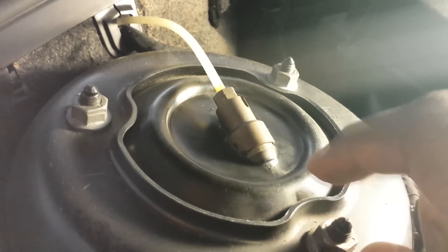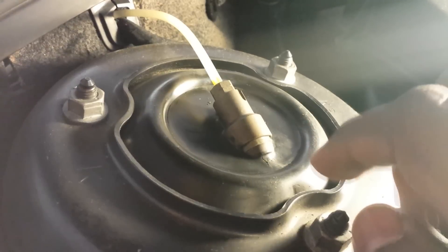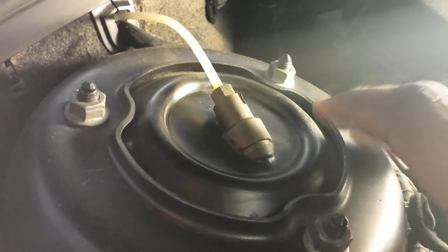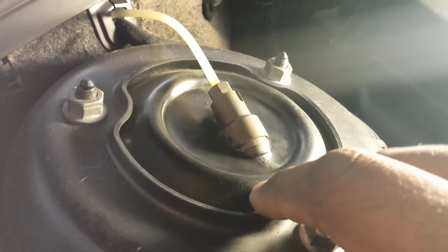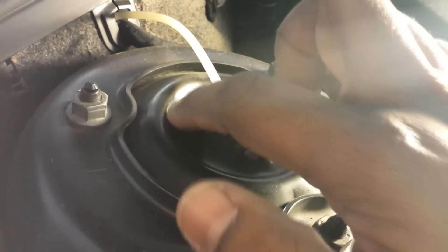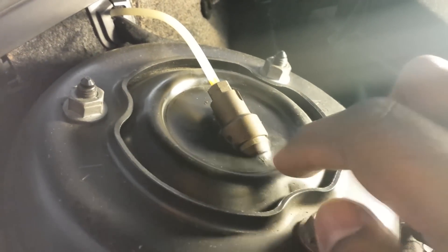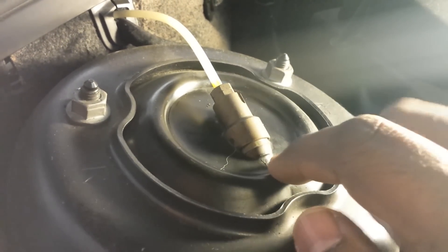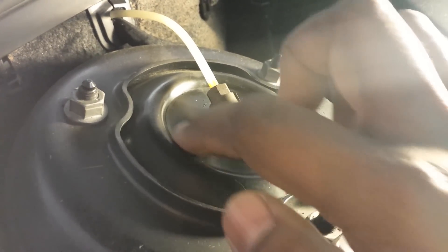This is a Mercedes S-Class S320, W220 model, and it's quite common on these models that eventually the struts fail and start leaking air. That's where the crack is, and there's also a small crack where the pipe connects, so there's a little bit of cracking there as well.